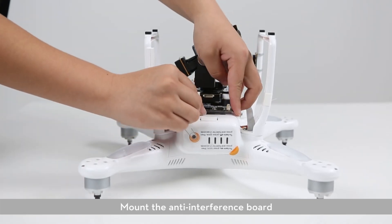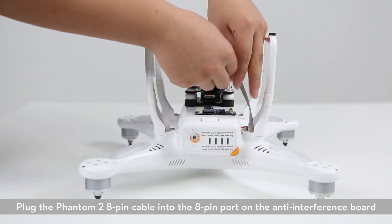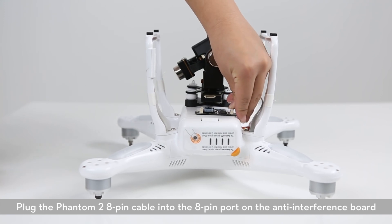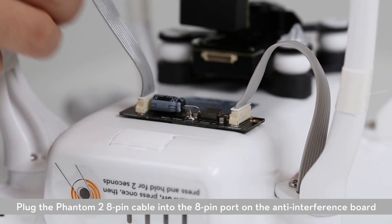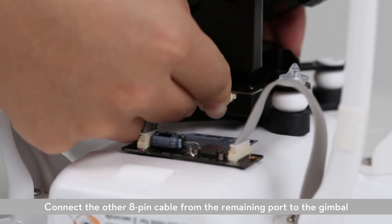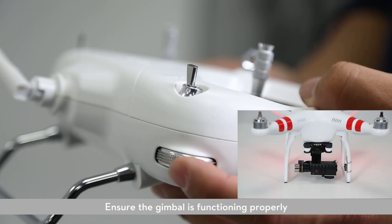Mount the anti-interference board. This can be attached outside or inside the Phantom 2. Plug the Phantom 2 8-pin cable into the 8-pin port on the anti-interference board, then connect the other 8-pin cable from the remaining port to the gimbal. Installation complete. Power up the Phantom 2 and wait for initialization. Ensure the gimbal is functioning properly.